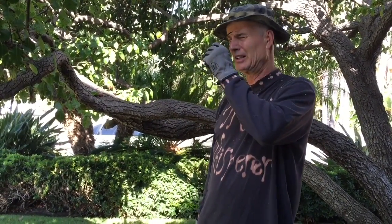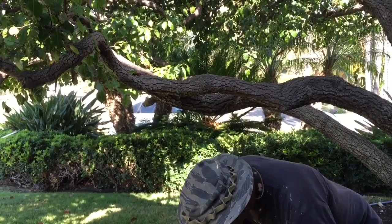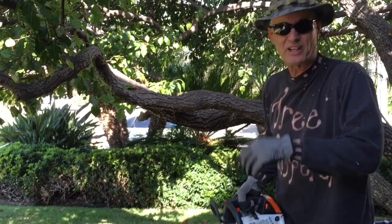All right, ladies and gentlemen, I'm ready to go to work now. Got my long sleeve shirt on, got my glasses, got my earplugs, got my hat on. So I'm ready to tackle this tree. I'm going to start removing some of the smaller branches and we'll work our way through it. So hang in there — pull up a seat, grab some popcorn and your favorite beverage.